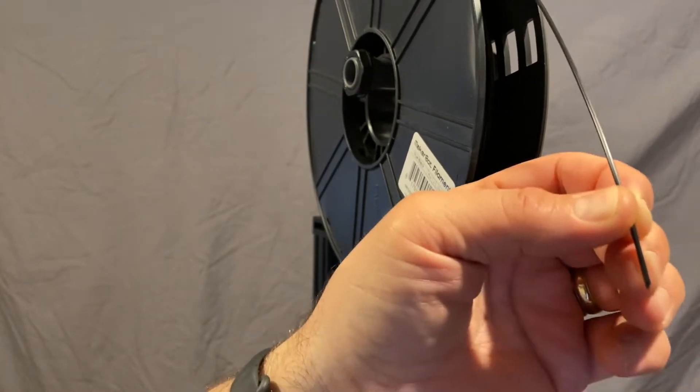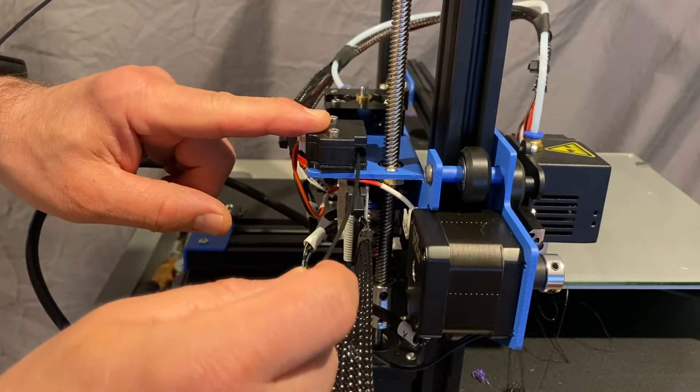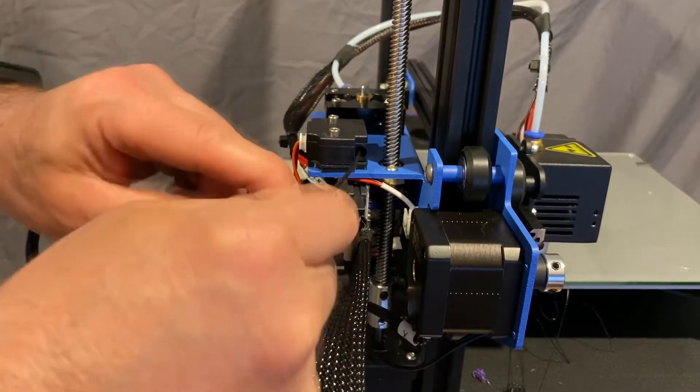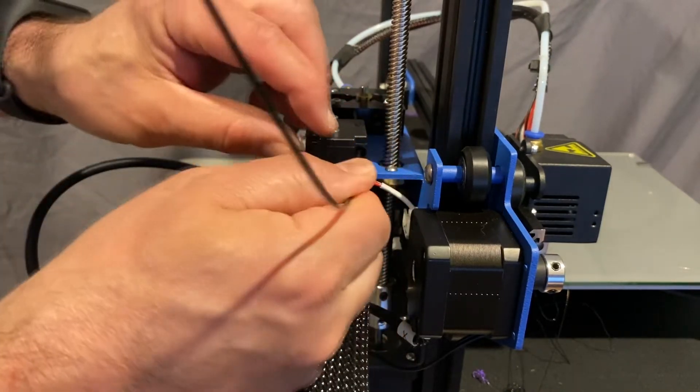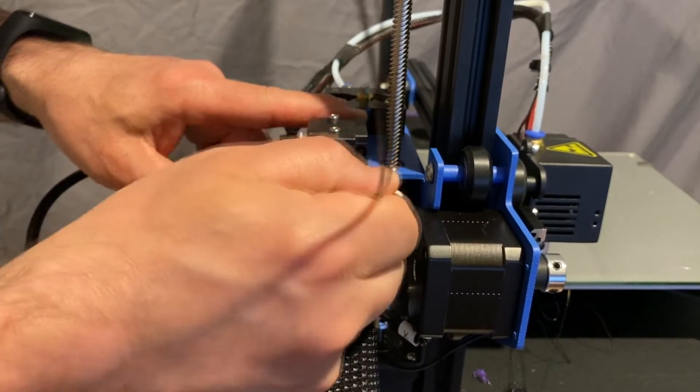There we go — there's an edge that is useful. All right friends, the filament goes right through here. If you find that your filament catches, just rotate it around and you will find an angle that it goes through perfectly.